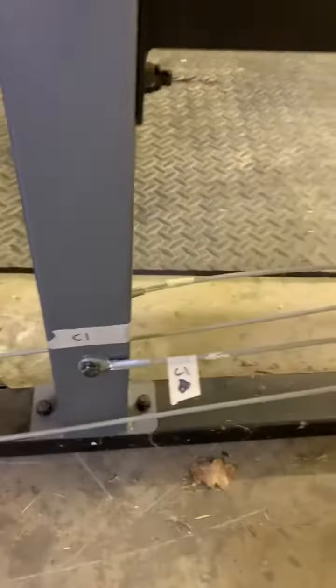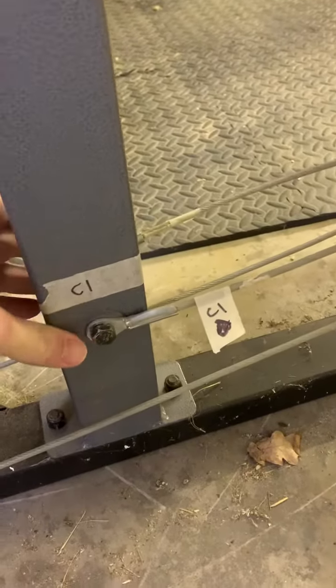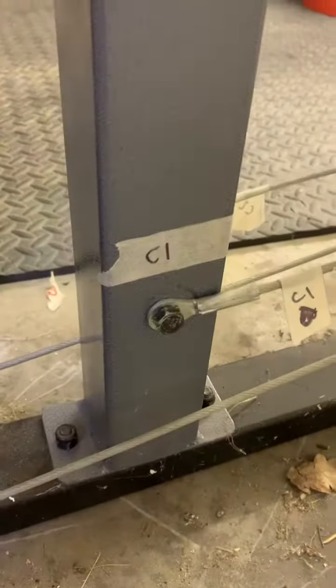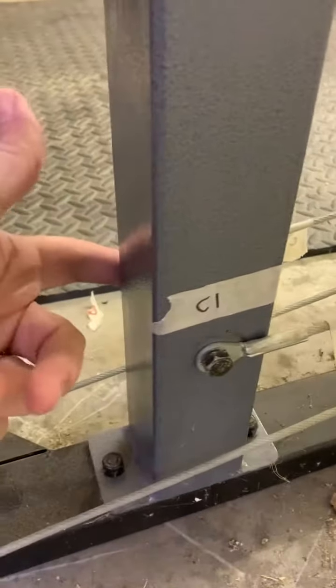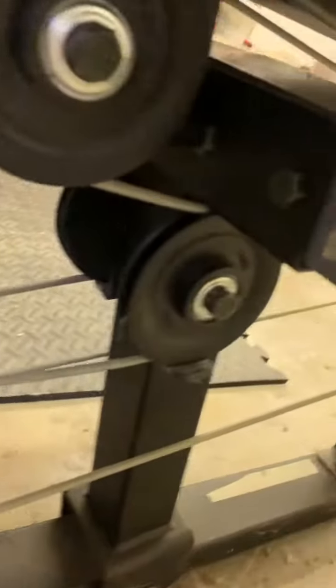Cable number three — the third cable you'll probably attach — has two ends, one on either side. It bolts to this side and the other side back here, then runs dual cables up around the back of these two pulleys.